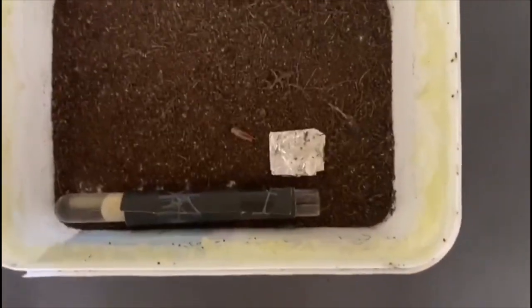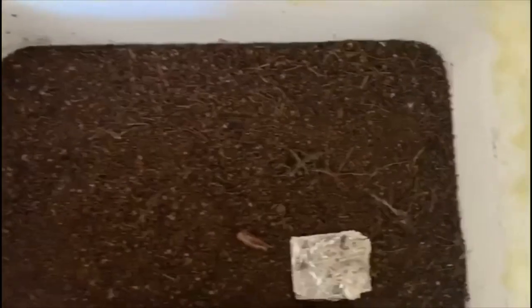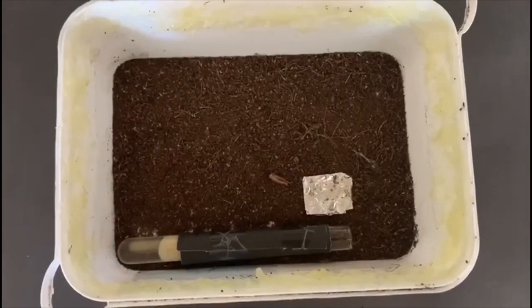Hello Ant Army, this is Ant Africa and we're back with another video. This is my Miracara Natsalensis colony — it is their newest setup, a tubs-and-tubes setup. As you can see there's dirt, which optimizes their living. They have their test tube, so they have nesting space and outworld space, which means they can both wander around.